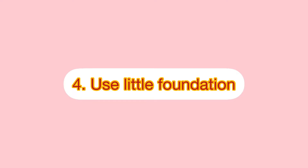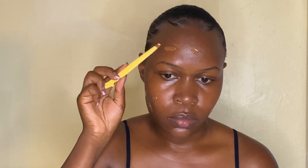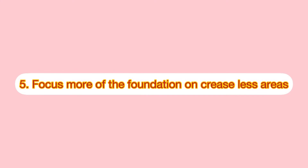Tip number four is to use little foundation. This is the most important thing to note if you want to prevent your foundation from caking. Use little product, then build up coverage to your liking as you blend it into your skin.